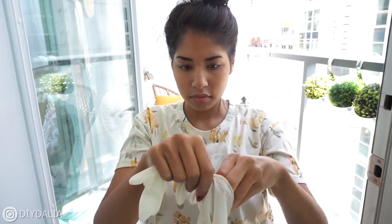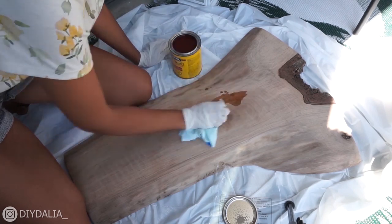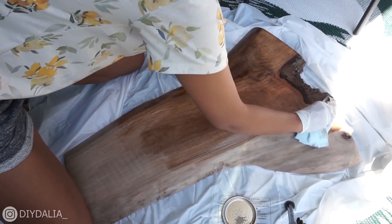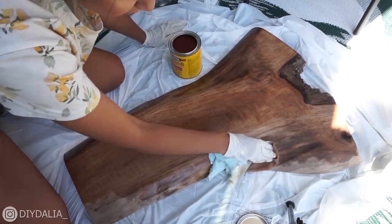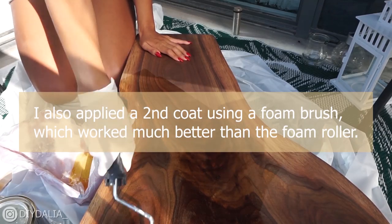I used those rags with the stain and applied a nice coat on either side of the table. I left that for four hours, then repeated with a second coat of stain. After that, I applied a coat of polyurethane because I wanted the table to be nice and glossy.